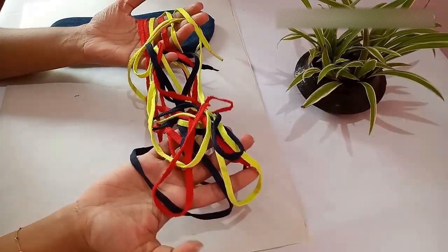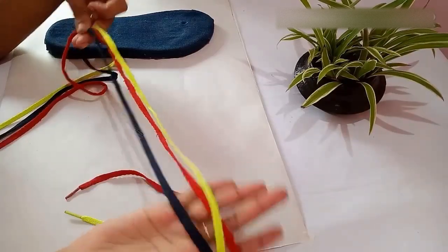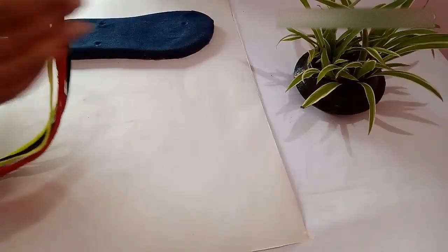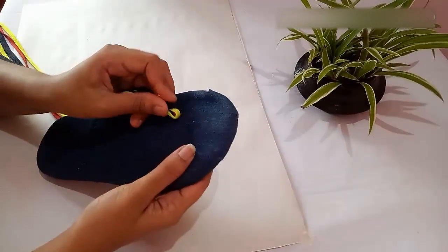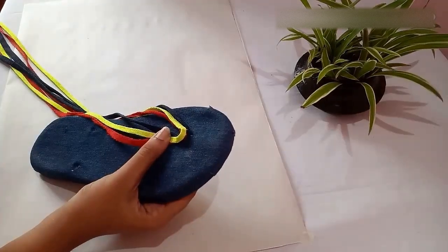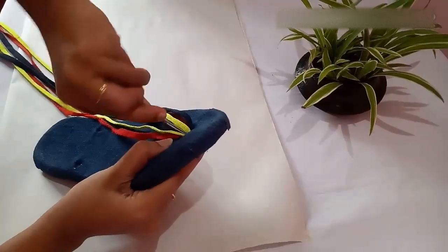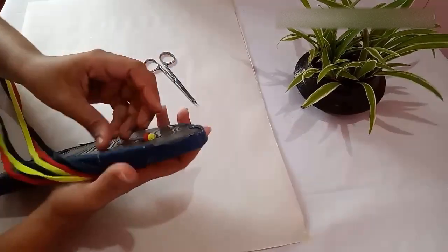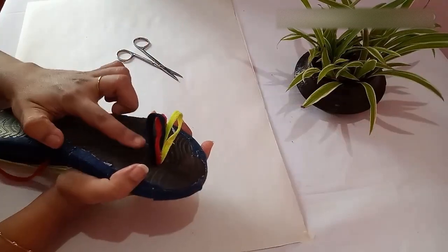Next, you need a few shoelaces to make the strap for the slipper. I have taken three colors. Take the three laces together, fold at the center, and hold them together. Then insert all three laces through the first hole — using a scissor you can easily insert the lace. Once the lace has reached the back side, pull it out from the back.